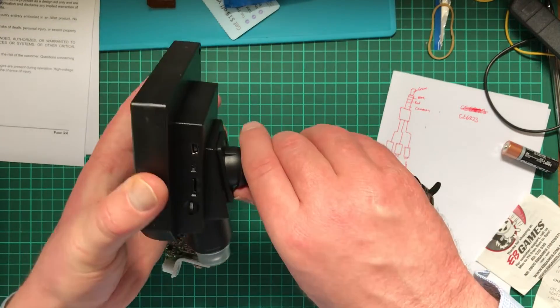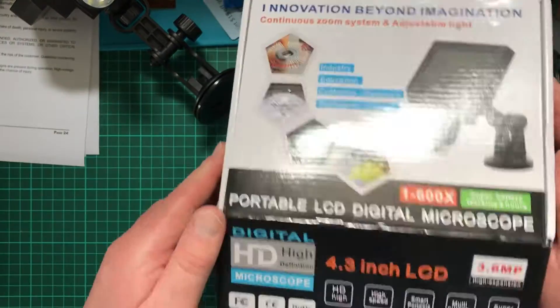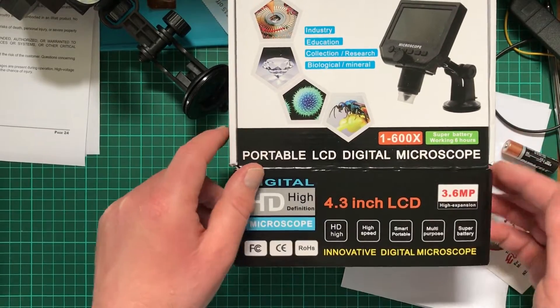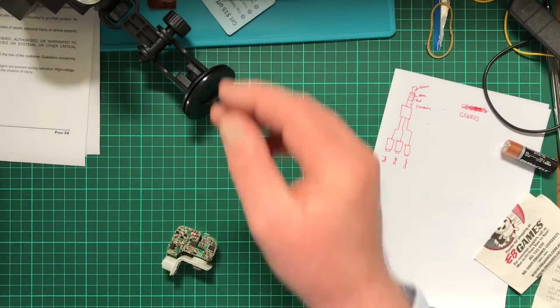Now I was thinking this would be able to record in 1080p, and if you take a look at the box, it states on here that it's 3.6 megapixels. But the camera itself fires up saying that it's 2 megapixels, and I can show you that.